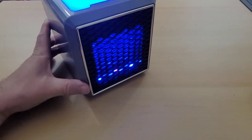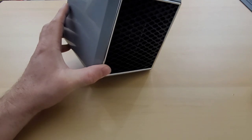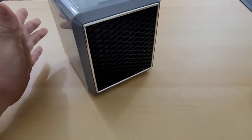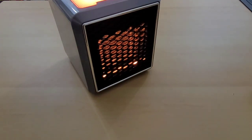Let's test the anti-tip feature to see what happens. As soon as I moved it over to tip it, it turned off. And then if we set it back down, we actually have to manually turn it back on. I like that feature. And you saw that the color reset from blue back to orange after I turned it back on.